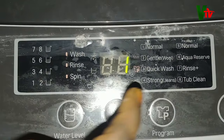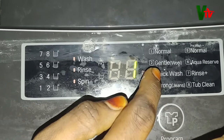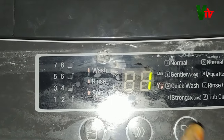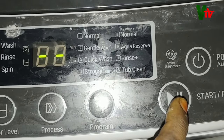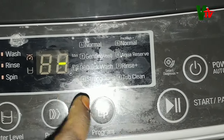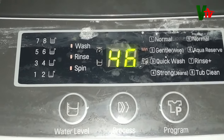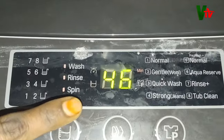I will select strong for jeans and use a sweater setting, or gentle wool. I will select number one in the option, then start. I will set the time and start the machine. After the next 40 minutes, I will select the rinse cycle.